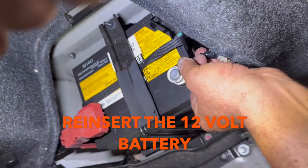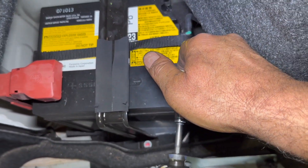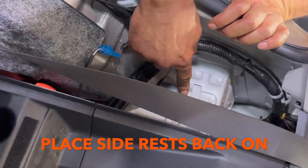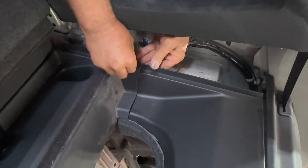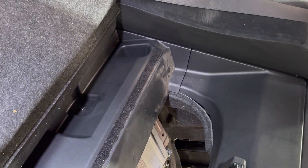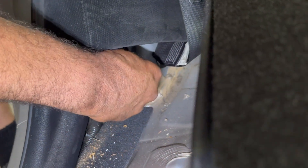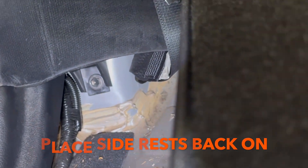I'm going to put the 12-volt battery back into its position. This hook is going to go here — you have to lift the seat belt up and press it back. That's in and the hole is in line. I'm going to put the bolt back. This side is done, so I'm going to do the other side now.